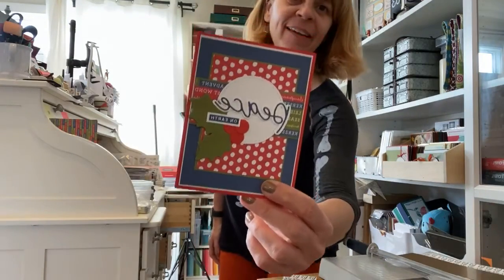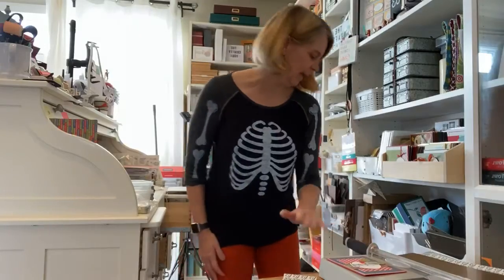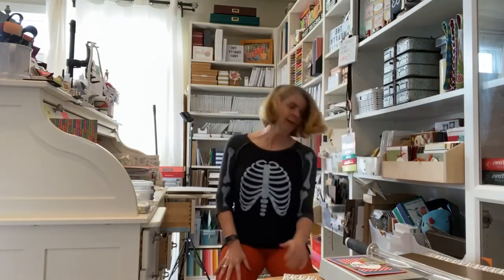I'm definitely sporting my Halloween outfit this week — my leggings are orange and I've got my little skeleton shirt on. I cased this card from Andrea Tucker. I'm finally having an afternoon where I can actually start crafting and planning. The last few days have been work elsewhere, so I'm super happy to make this video and then get back to work.